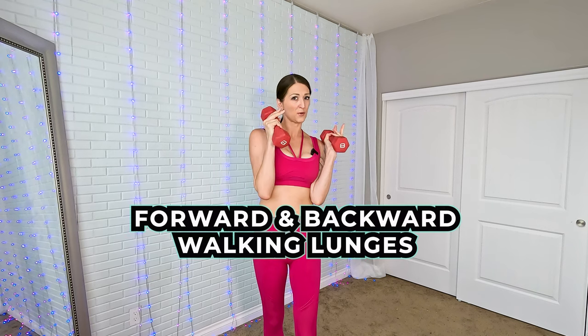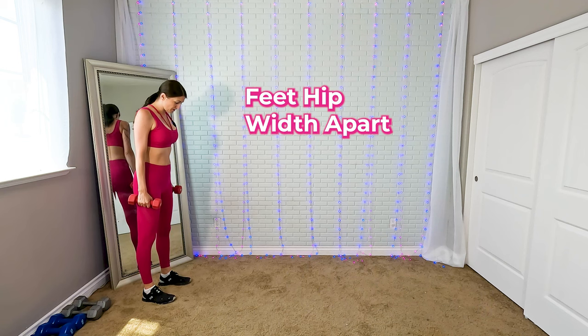In this video I'm going to teach you how to do walking lunges forward and backward in a small space. As you can tell, I have a small space to work with and we're just going to make do. Start where you can and give yourself as much room as possible.